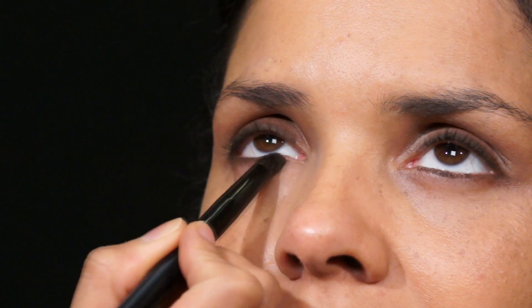Now moving on to the bottom lash line — you want to get as close as possible to the lash line. The color Dip Down is really nice because it's a brown, whereas black would be great for evening. Take a soft blending brush and blend the eyeliner, then go over it with that brown eyeshadow to really bring everything together and make it very soft.